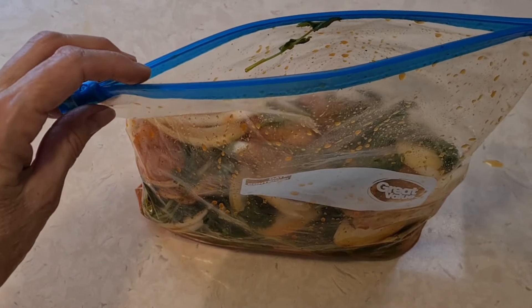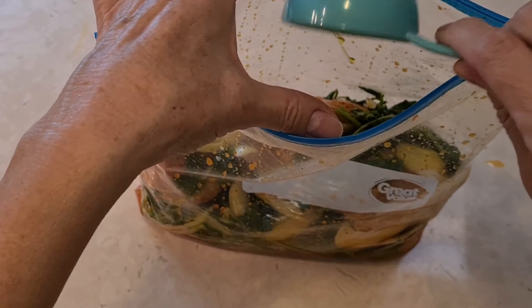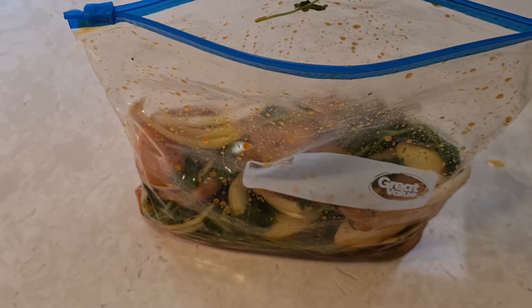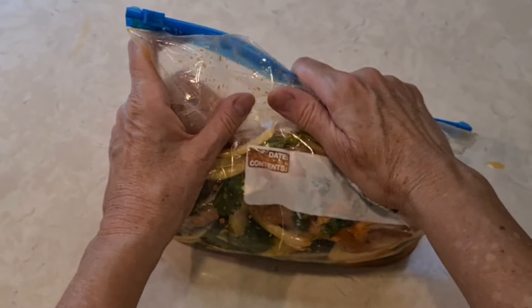Like the old saying goes, better late than never — I almost forgot. This is a quarter cup of olive oil. Now we're just going to let it all marinate.